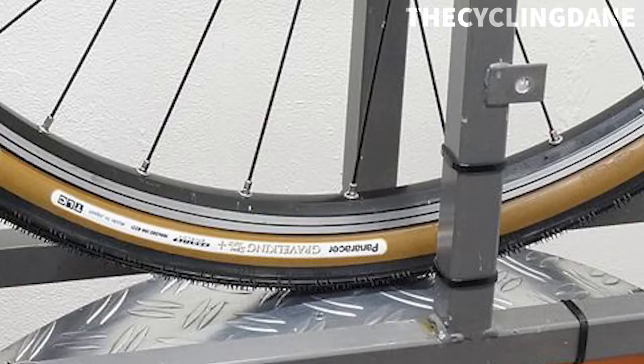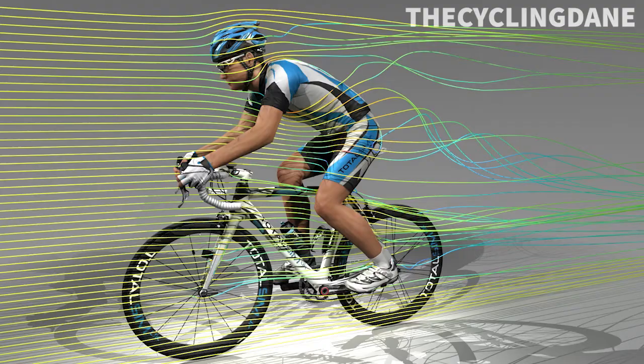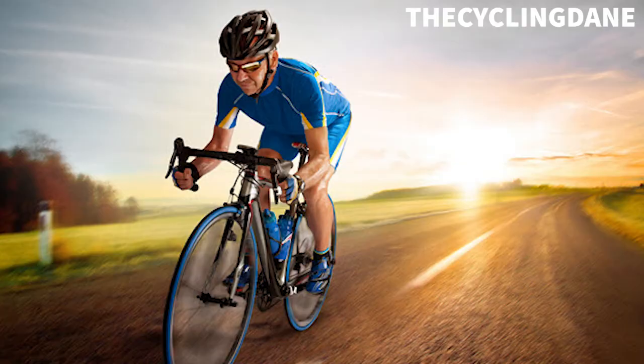Rolling resistance — it is a problem. It slows us down, making us work harder to reach the speeds we want. Aerodynamics can help us get faster for less, but that's another video for another day as it's a little bit more complicated. So we're going to cover the science of rolling resistance and go over the best ways for you to drop that rolling resistance to go faster for less.